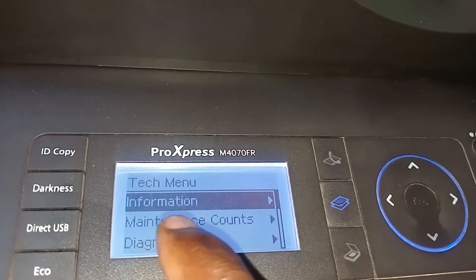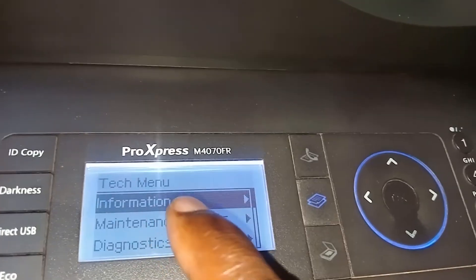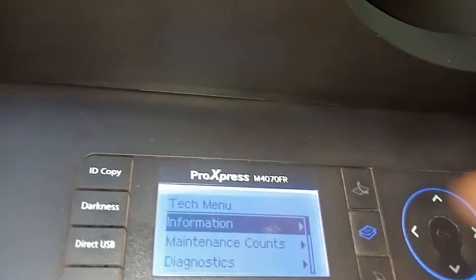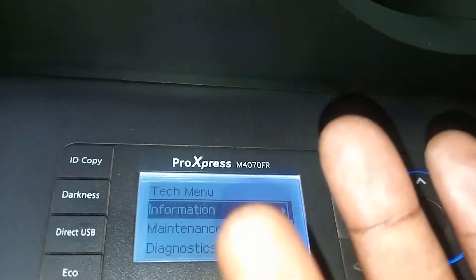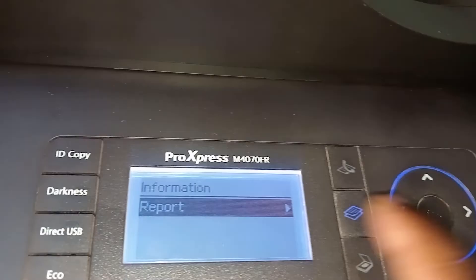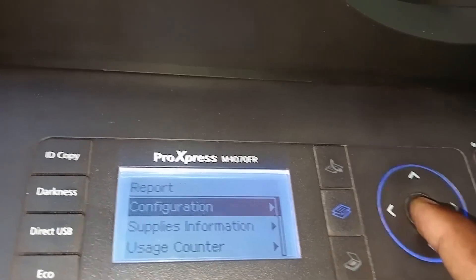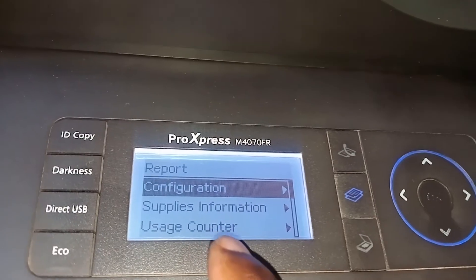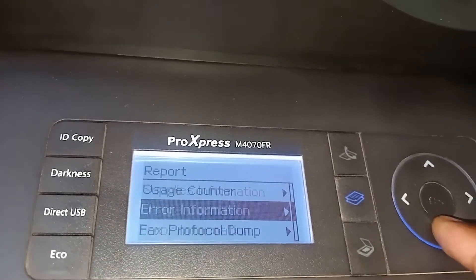When you click okay, it's going to take you to Information. From there you can see options — these are the same machines but the firmware may be different. You can click on Information, which shows you reports, configurations, supply information, usage count, and all that.